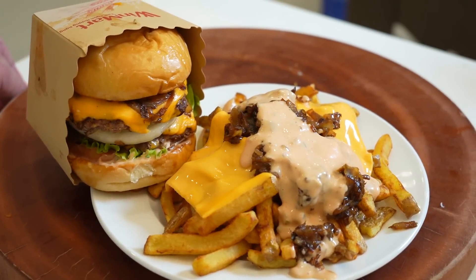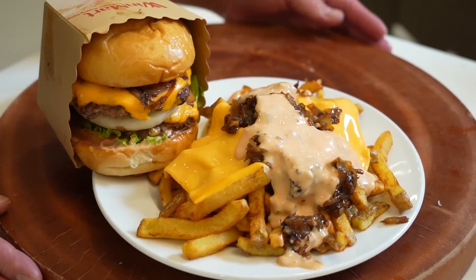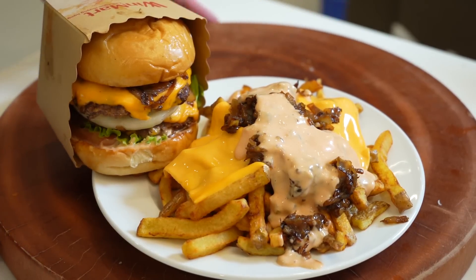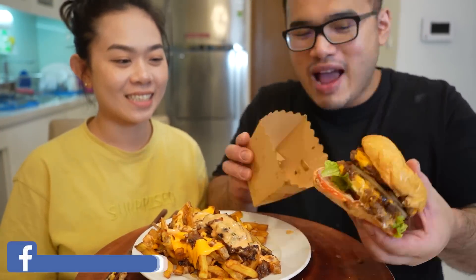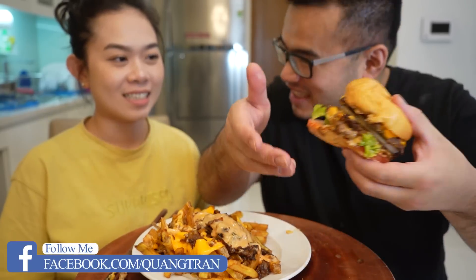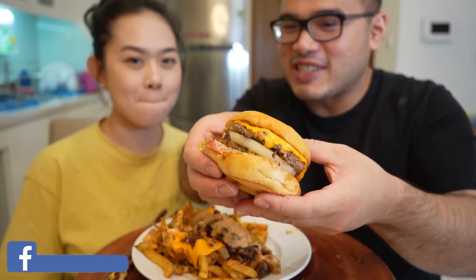Order up! Your beautiful In-N-Out homemade burger — deliciousness is up! In-N-Out burger, my twist, my take on it. Look how delicious it is. Double cheese, onions, and mayonnaise. Look at this!